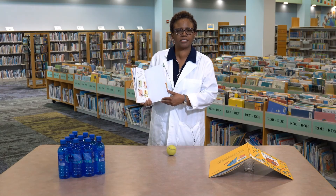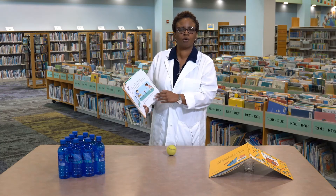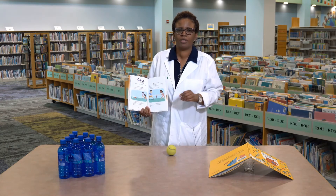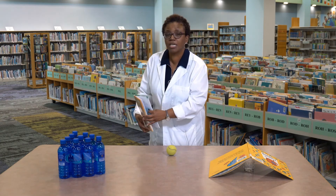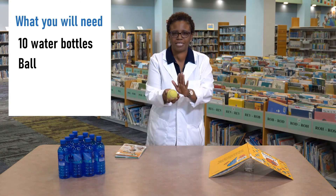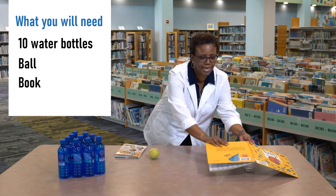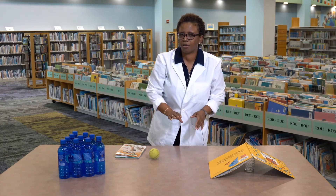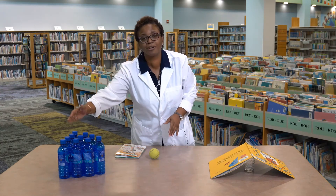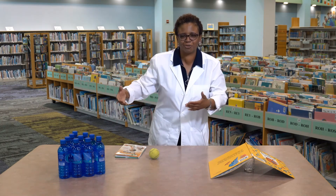Now let's get to our science experiment. This book happens to have instructions for what we're going to do. We are going to learn about the force of push through bowling. What we need for this experiment is 10 water bottles, a ball about the size of a tennis ball, a book, and a can or jar. Line up the bottles in a triangular pattern — one in front, two behind, three behind, finish with a four.